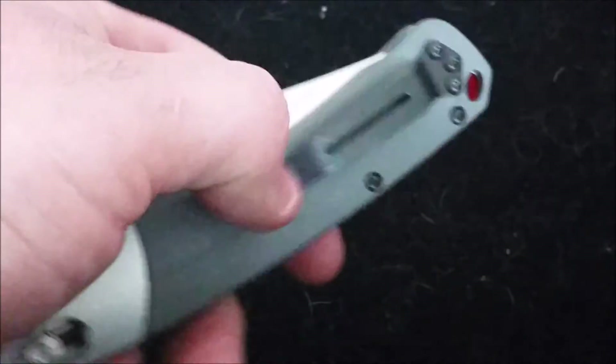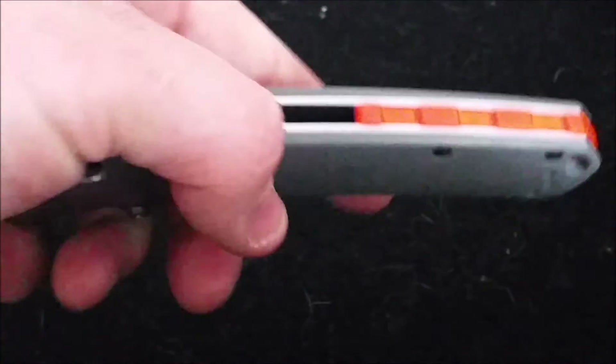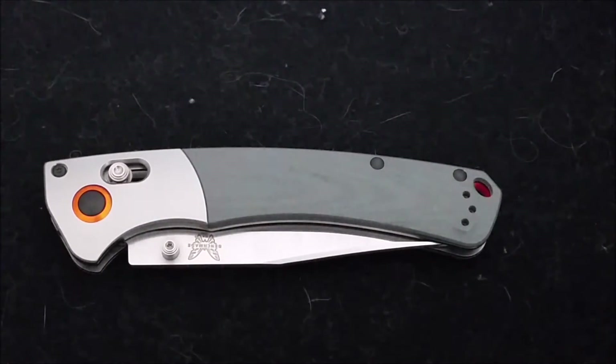Very impressed overall — the pocket clip is amazing. If you can afford it, absolutely go pick one up. My tax return was very good to me, which is the only way I was able to purchase one. I'm just blown away.